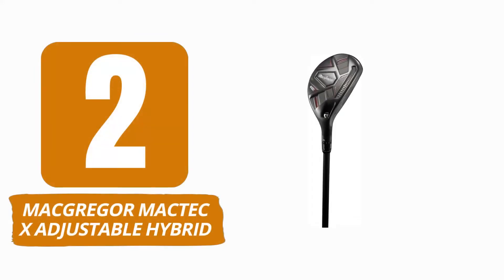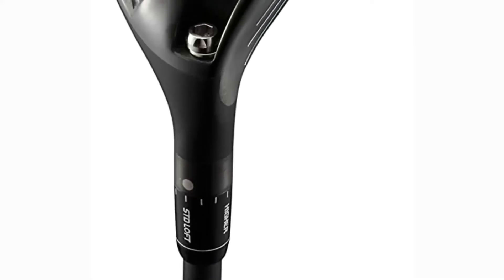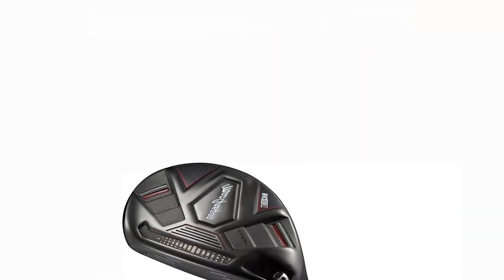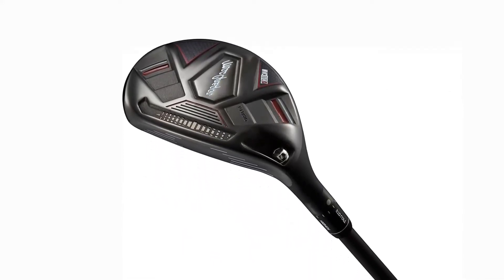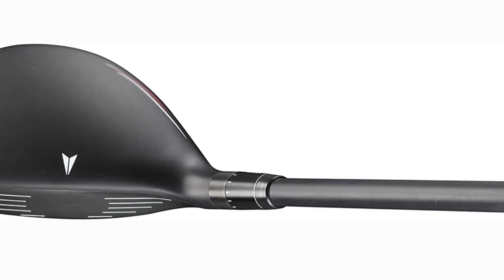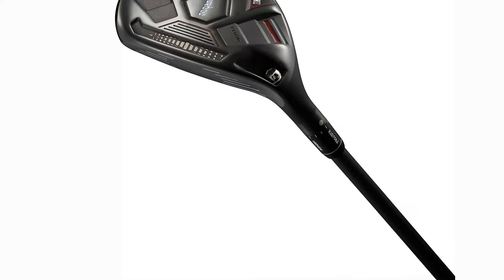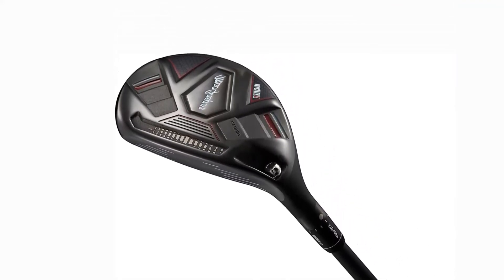Number 2: MacGregor MacDeck X Adjustable Hybrid. The confidence-inspiring profile is something that many golfers will notice right away and will do wonders for them even before they begin their backswing. The ball can be launched into the air from a variety of lies thanks to the shallow face and high MOI design. Its designed sole enhances turf interaction for strokes played from the fairway and offers a potent choice for shots from light rough. Players may really tune in their ideal setting with adjustability between 19-degree and 22-degree. With this model, you get a lot of value for your money.